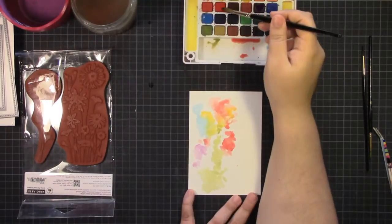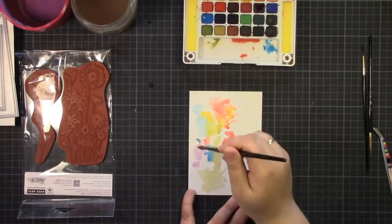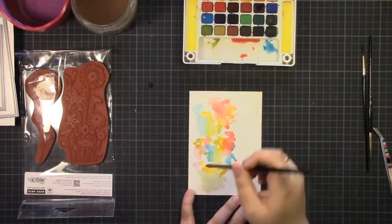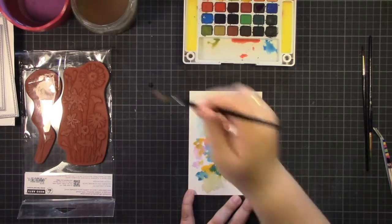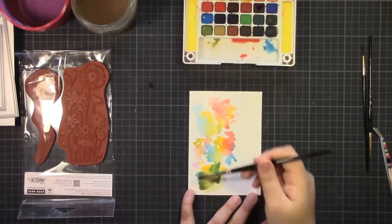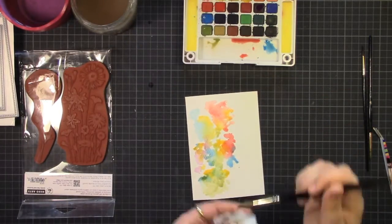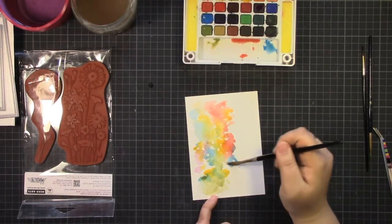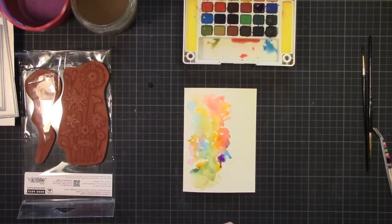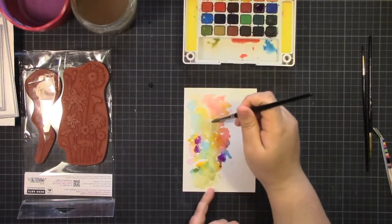You might wonder why I don't first stamp the image in black and then put my watercolor on. I noticed that some colors sit on top of the black because some colors are sedimentary and don't fully enter the paper. So depending on the colors, they may sit on top of the black or sink into the paper. To avoid that and to have a really crisp image in the end, I add the color first.